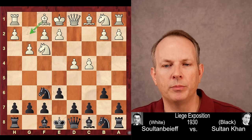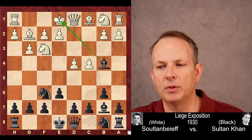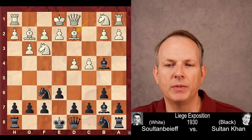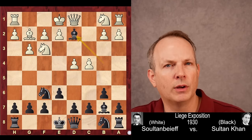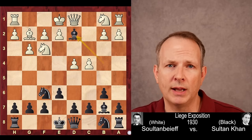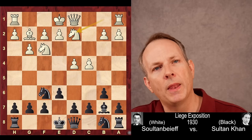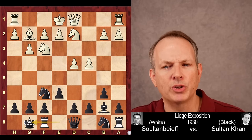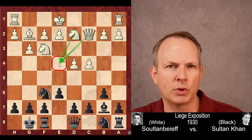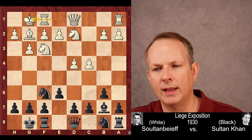G3 is played by Sultanbeef — he wants to contest this long diagonal. Bishop B7, bishop G2, and now bishop to B4 check. White can block with the knight, but Sultanbeef plays bishop to D2. Sultan Khan takes on D2 with check — this is a very common line, even today top GMs play this opening, though it was played in the 1930s. Knight B to D2, castles. The best scoring move for white is actually queen to C2 to control E4 and advance E4, but Sultanbeef goes ahead and castles short.